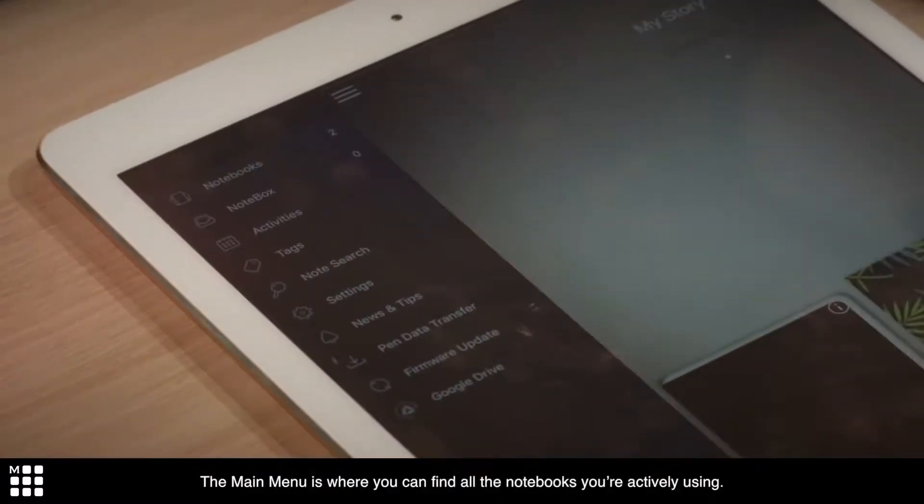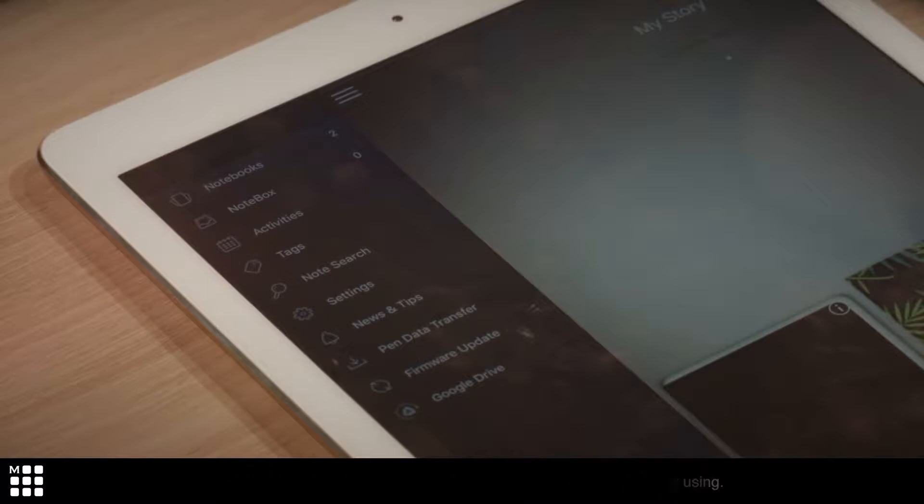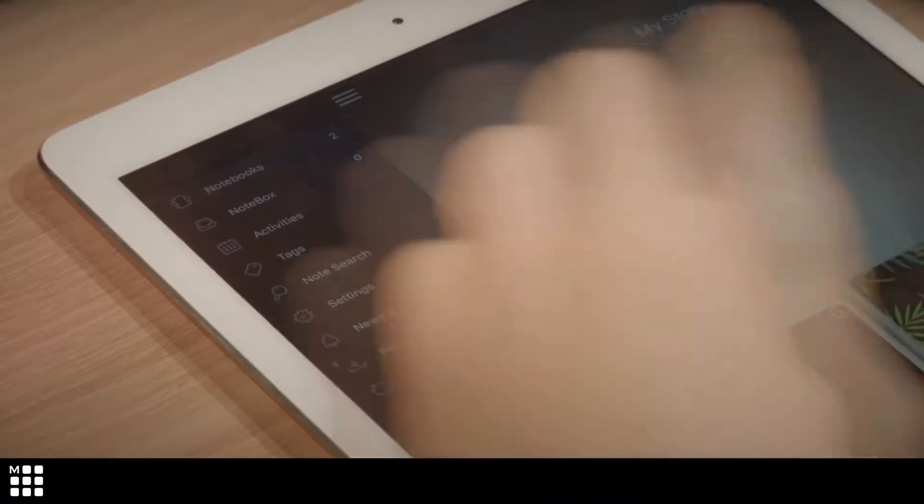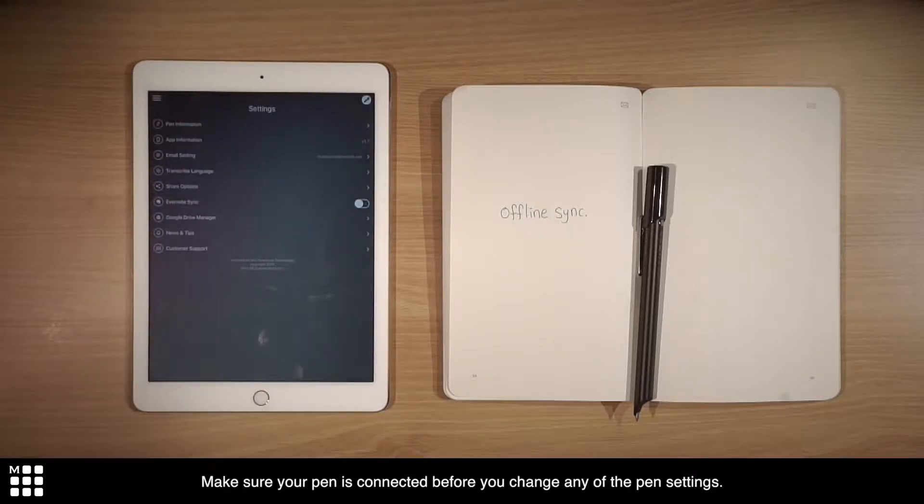The main menu is where you can find all the notebooks you're actively using. Search your work, change settings, and get assistance. Make sure your pen is connected before you change any of the pen settings.